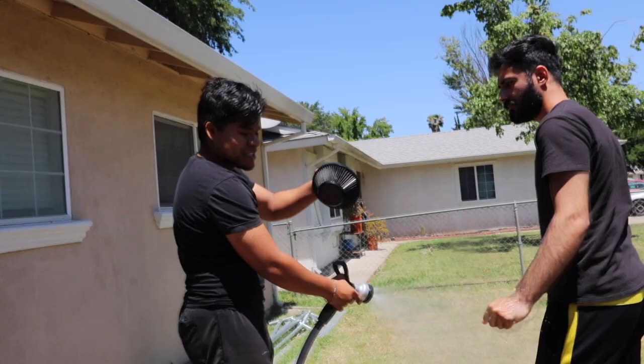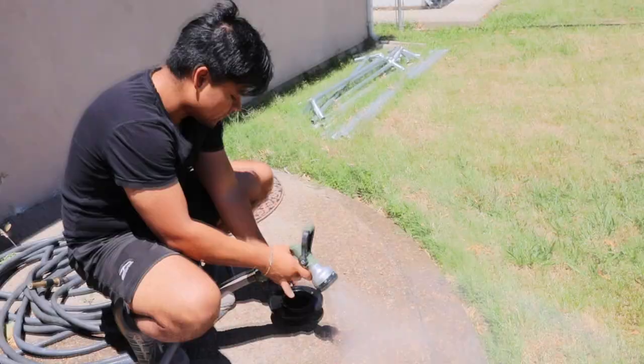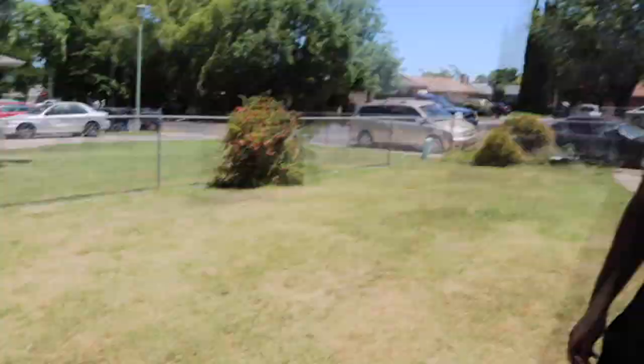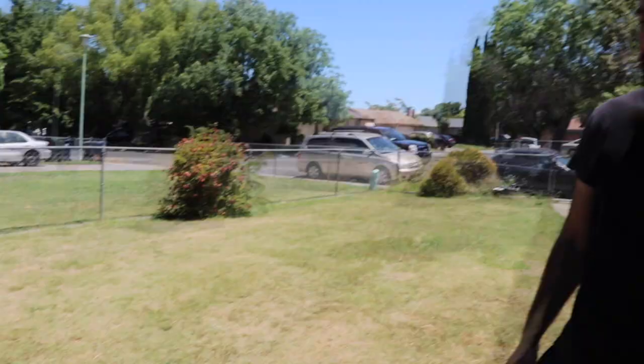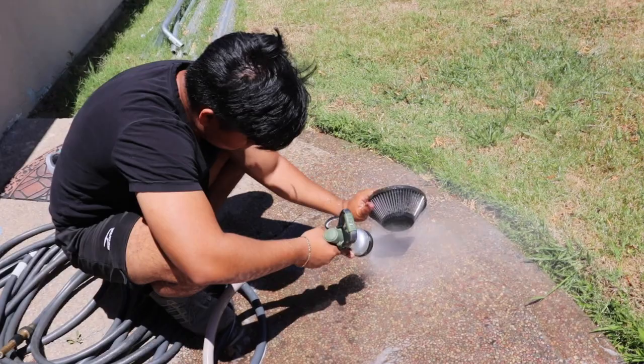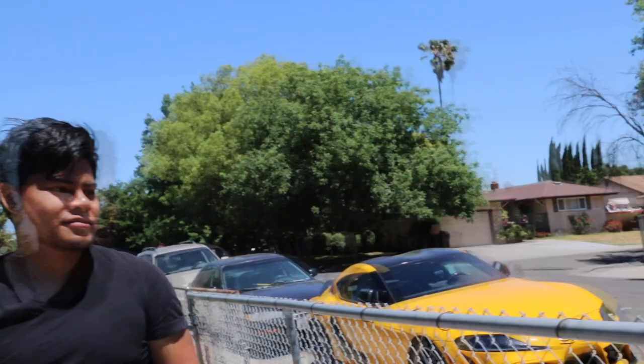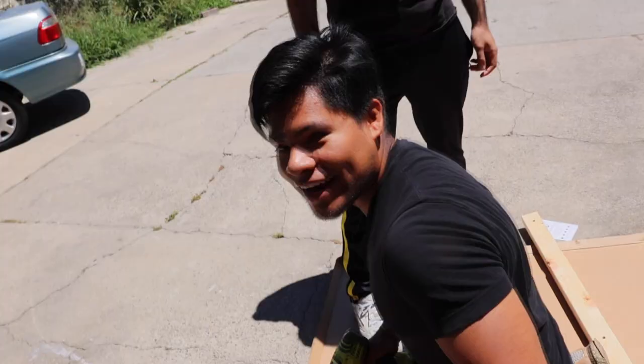10 minutes have passed so we're just gonna go ahead and rinse the filter off. That's so dirty — that used to be red instead of black. All right, so we just put the old splitter on top of the new splitter and we're just gonna mark our holes where they were at, then mount it right back up.